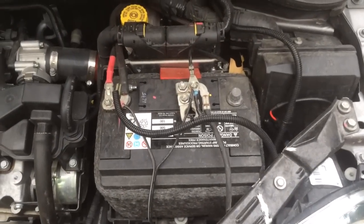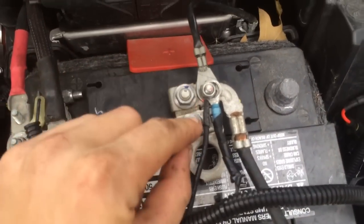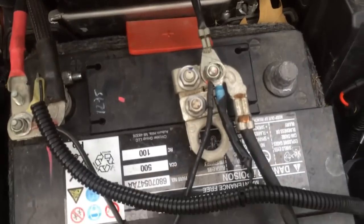Which you will then have to take to the dealer and get reset. In order to remove the negative battery terminal, take a 10mm wrench, loosen this nut, and simply pull off and slide out of the way.